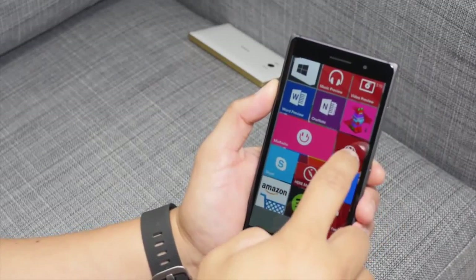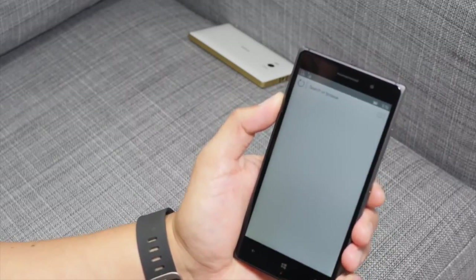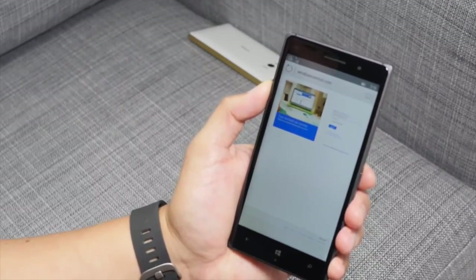So that's what's new on build 10080. Project Spartan is still here — it hasn't been renamed Microsoft Edge yet. Let's go ahead and open Windows Central.